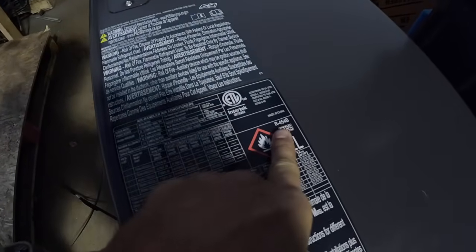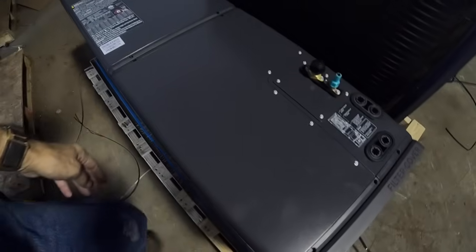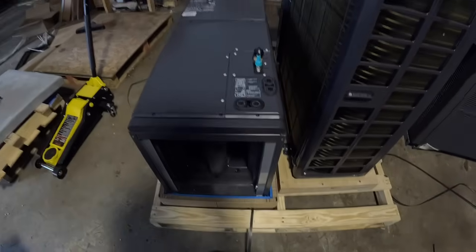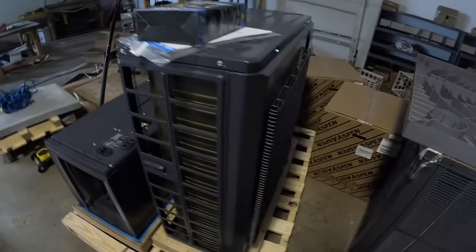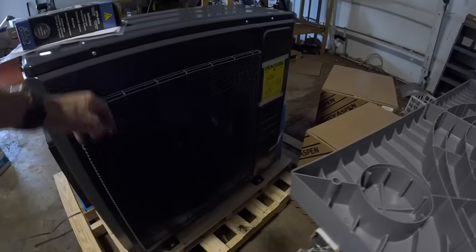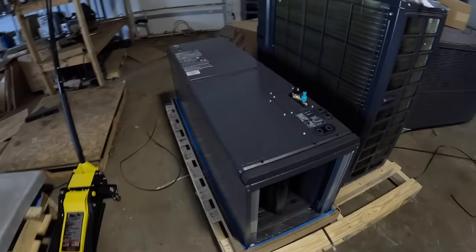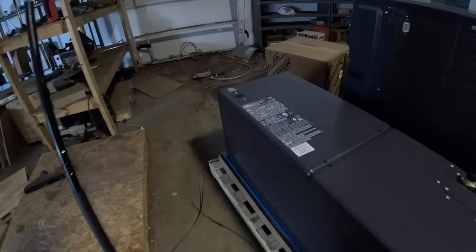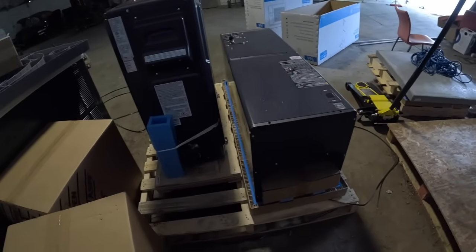We're going to have an R454 system here. This is their 17-inch wide, a little lower 17-inch wide cabinet. I'm looking forward to doing this. The video may not come out tomorrow, but we are definitely installing this tomorrow. I hope this height on this thing is not going to be a problem because it's 49 inches.